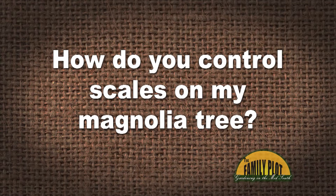How do you control scales that are on my magnolia tree? What do y'all think about that one? Any thoughts, Tonya?